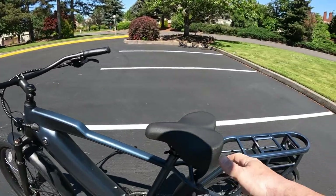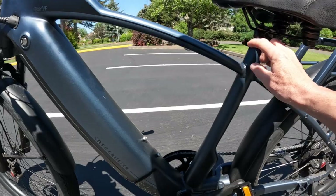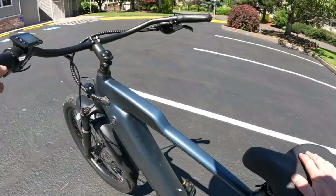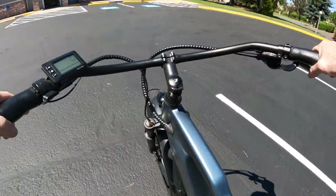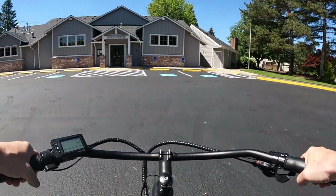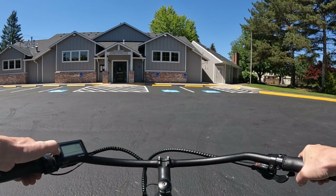The seat is a quick-release seat, and you can lift it up or down very easily to whatever height you choose. So let's go for a ride and talk a little more.